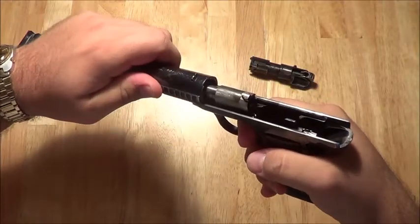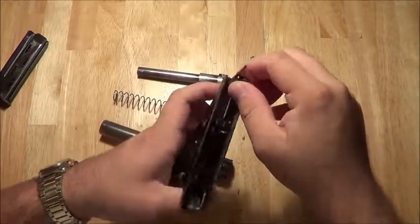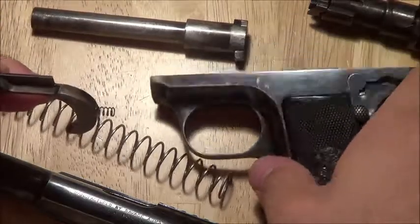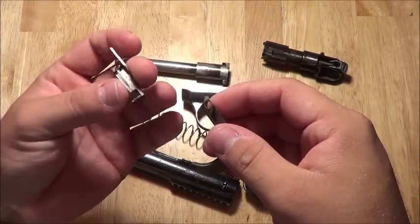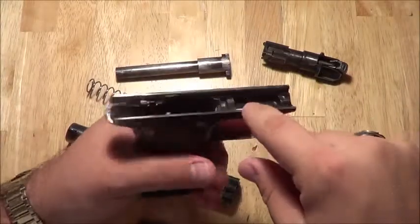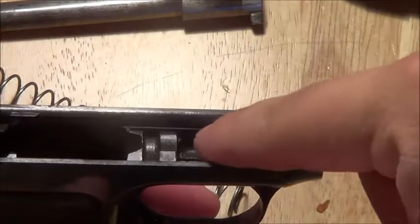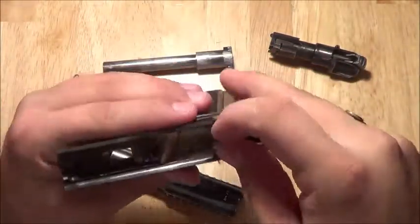Drop the slide while holding the trigger. There's your slide, recoil spring, and barrel. In the frame you have the trigger parts. You get out the trigger plunger, or whatever this little part's called, and then the trigger itself. Some of the later models like the 1915 or the 1917 have a trigger bar milled into the frame with an actual little piece that comes out on this side, but this one doesn't have that — it's a more simplified design. I've yet to figure out how to take the safety out and don't really think I need to.